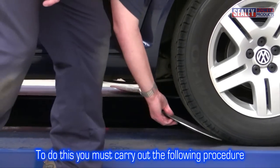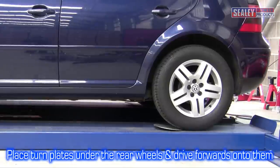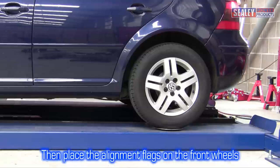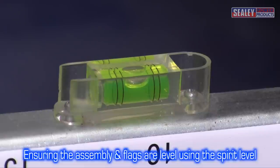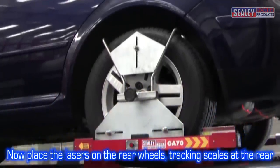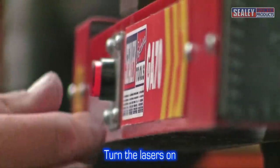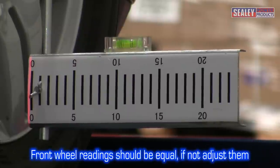To do this, carry out the following procedure. Place the turn plates with the curved side facing down in front of each rear wheel and drive the vehicle forwards onto them as shown. Then place the alignment assembly flags on the front wheels and check the flags are level using the spirit levels. Now place the laser measuring heads on the rear wheels — the tracking scales must be at the rear. Turn on the lasers. The front wheel scale readings should be equal; if they're not, adjust the rear wheel track adjusters to equalise them.